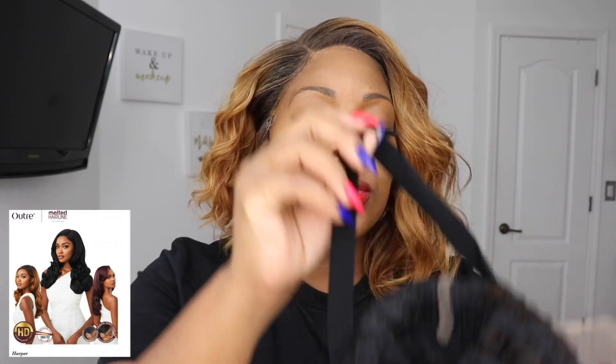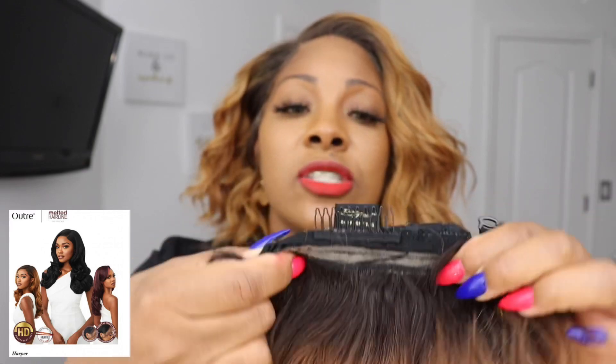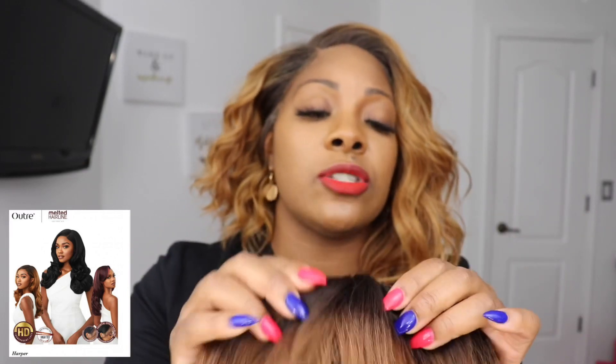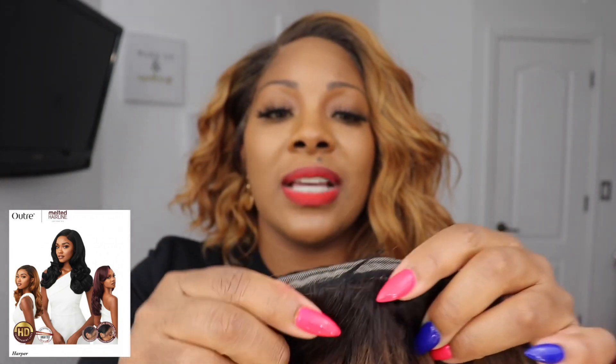You can kind of shift the wig side to side a little bit depending on where the part is, but this wig is not a 13x4. You do get more lace around the hairline, which makes it easier to make the hairline look more natural. You get the elastic band, and I've noticed the combs in the back are longer — not sure if that's a good or bad thing. You do get your adjustable straps in the back.